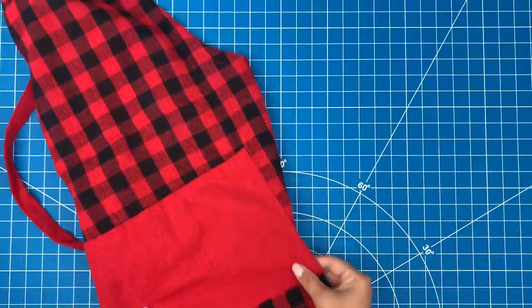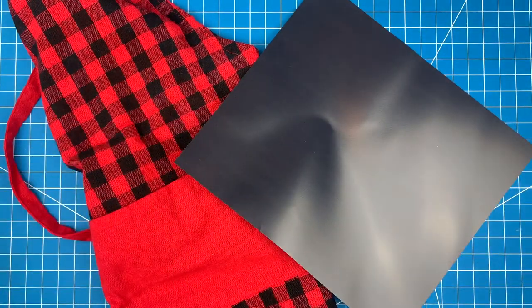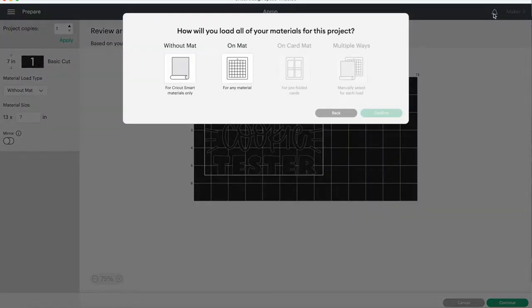For this project you'll just need an apron and some iron-on or heat transfer vinyl, also called HTV for short. I found the design for today's project right in the images section of Design Space. I'll include the image number in the description below so you can find it easily.